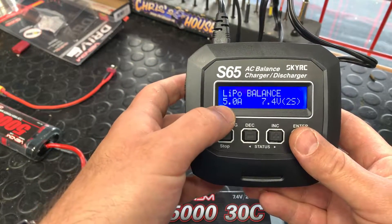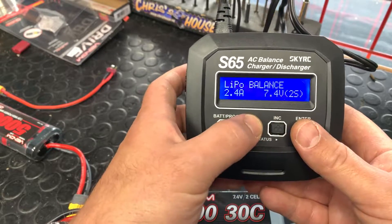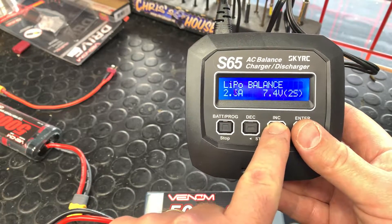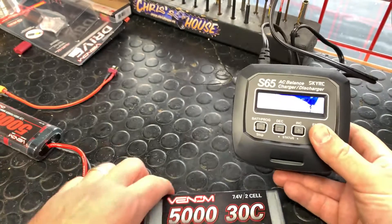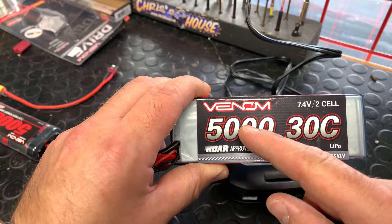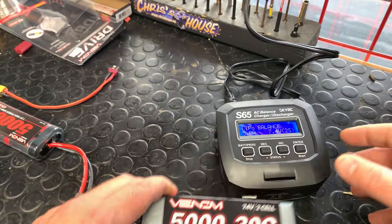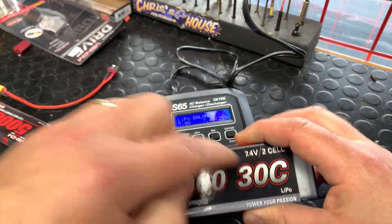We're going to select 5 amps to charge this 5,000 milliamp hour battery. Out of the box it says 2 amp, but we're putting it up to 5 amp. The rule is: divide the milliamp hour rating by 1,000. So a 4,000 charges at 4 amps, a 3,300 charges at 3.3 amps. And it's a 7.4-volt battery, so we set that accordingly.